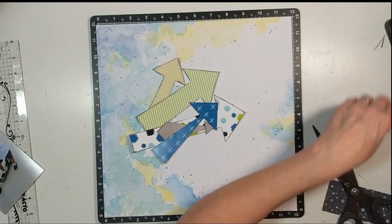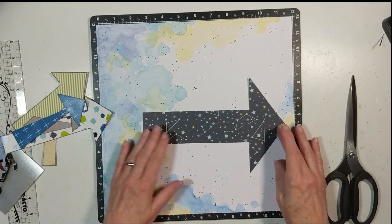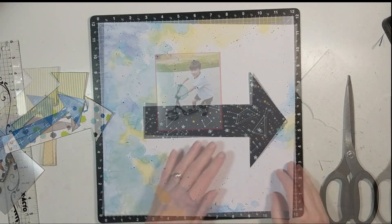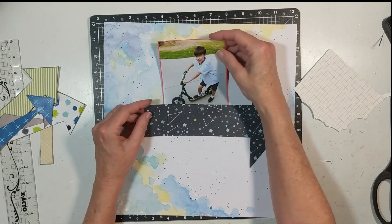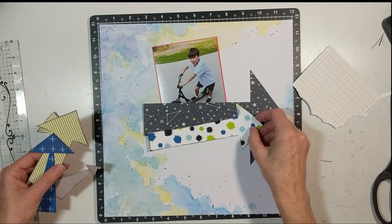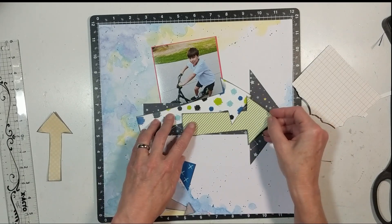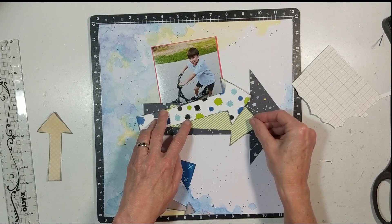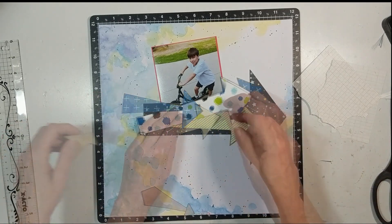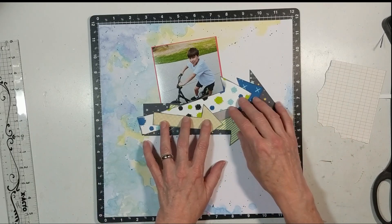Back to my layout — I cut out all those arrows and inked each one using Tim Holtz Distress Ink in Black Soot. My largest arrow is straight, and I tuck the photograph under the large arrow, then bring in the other arrows and layer them up. The only thing I wish I'd done differently is the blue arrow with the plus signs — I wish I'd left it over to the left, but I ended up tucking it under that larger one with the wonky dots on it.